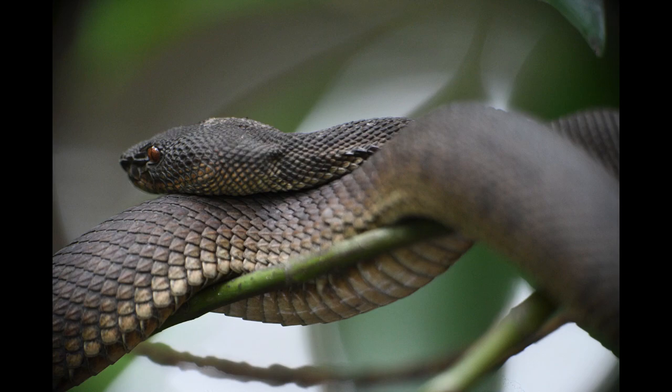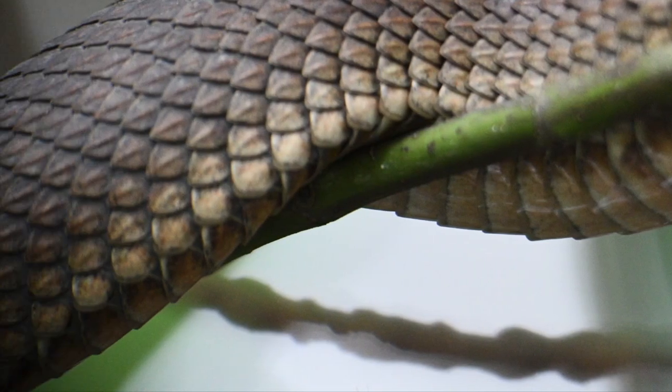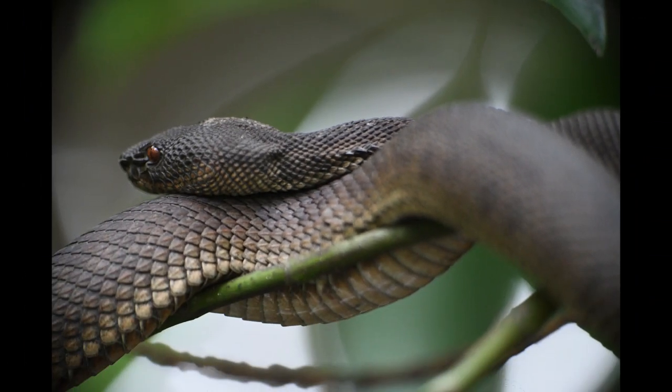You will notice a few things about the extension tube image. There was a slight change in angle as I had to move the camera, so you will see more light patches in the background under the snake. You can also see the vignetting in the corners of the frame, where they are darker than the rest of the image — this can happen with extension tubes.